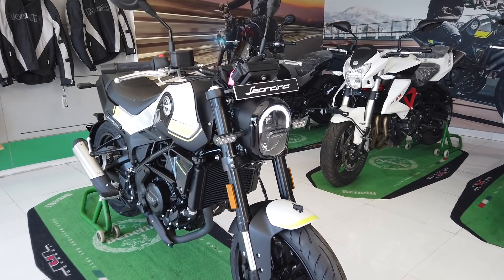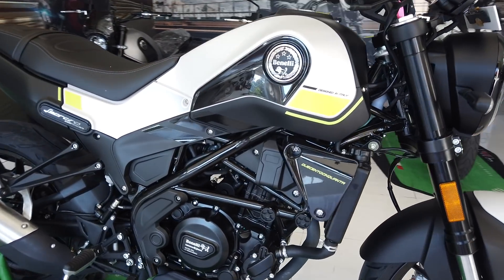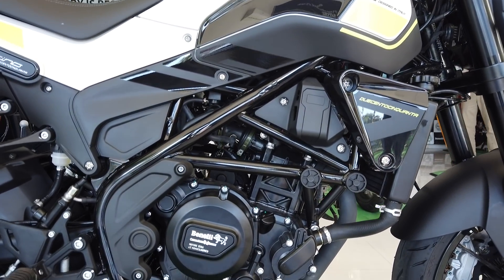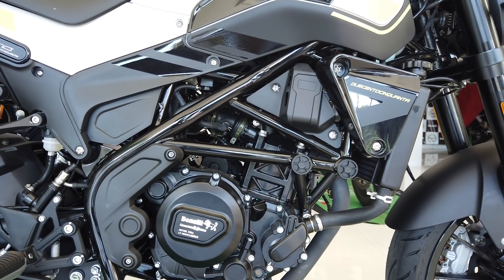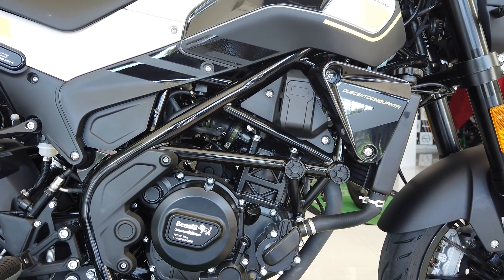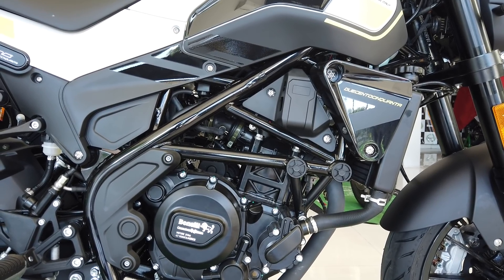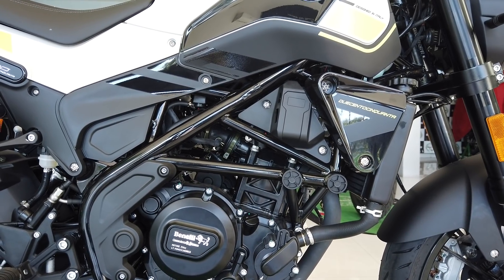The biggest one of course is the engine. The Leoncino 250 gets the 249cc single cylinder unit seen on the TNT25. But while the TNT25 put out 28.55 PS, the Leoncino manages only 25.8. That being said, a lower peak power figure could mean better overall power delivery, which was one of the biggest weaknesses of the TNT25.